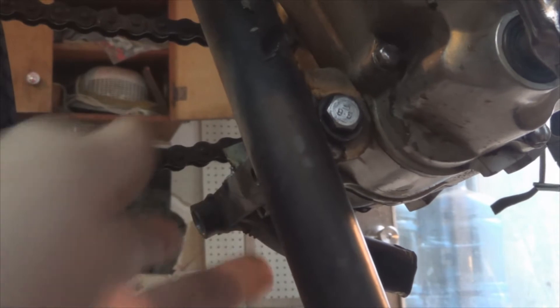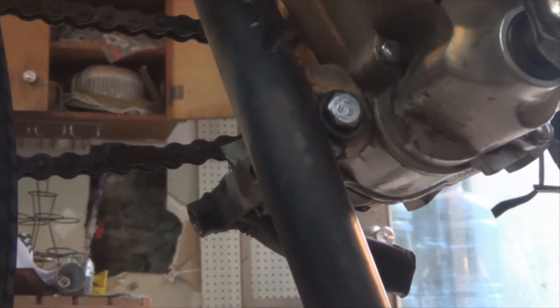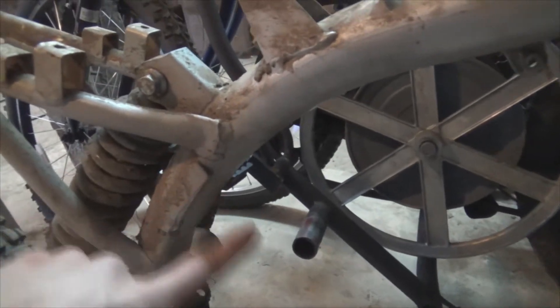I just need to find a way to make this thing stronger so that it doesn't bend back. The brackets I used were actually originally on the dirt bike right here — they came out like that. Anyway, let me see if I can finish up these brackets, and then hopefully we can get it started and maybe drive it today.